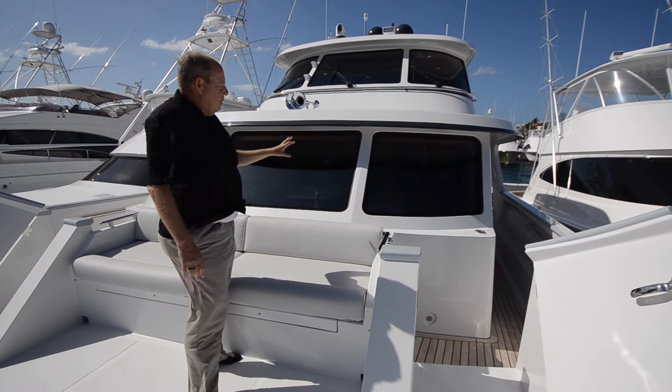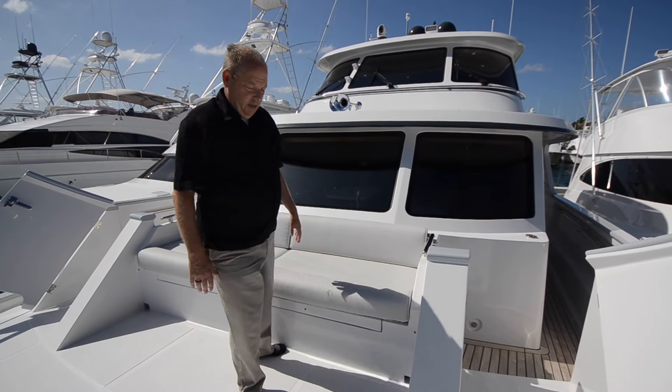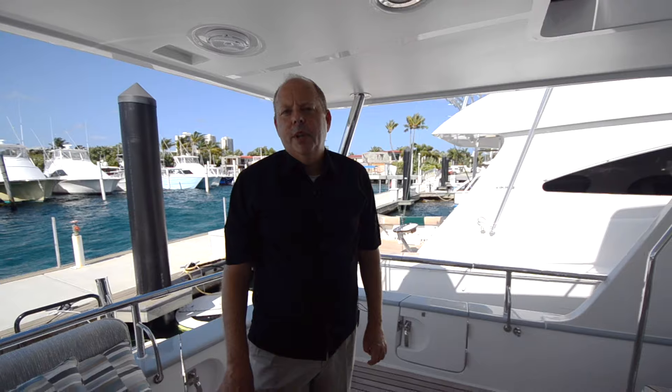Also, instead of being oyster white, this boat is called Matterhorn white — it's a brighter white, a sport fish white. Very clean look. Thank you very much for watching this video. If you have more interest in the yacht, please look at the links below and go to Bill Thomas listings, where you'll find the full listing with all the pictures and information about the yacht.